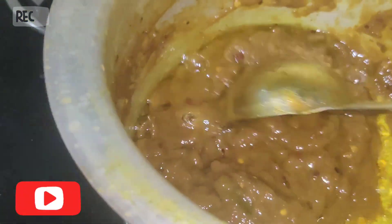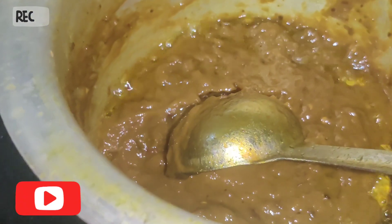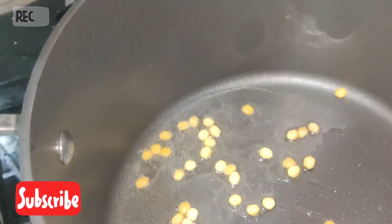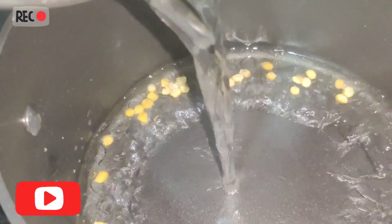We have to cut the same, now we have to cut the top. Let's clean the water as well. Let's clean the oil and add a little bit of oil. Let's add water, 2-3 glasses.